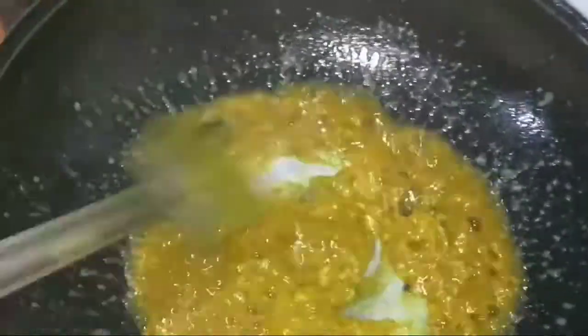First, I'll put some water. Then I'll put some more water. No problem with water, because it doesn't matter how much water there is.